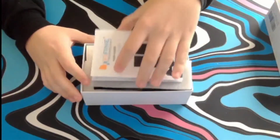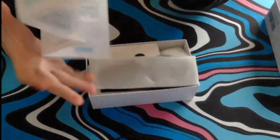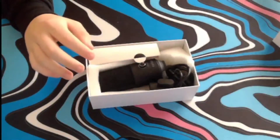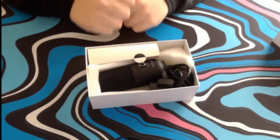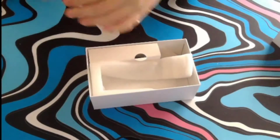Then you have the user manual, which is very comprehensive — it tells you everything you need to know about this microphone, like how to set it up and where you can go to get the latest drivers. Removing the foam reveals the actual microphone itself, which comes nicely packaged in foam so there won't be any shipping damage.